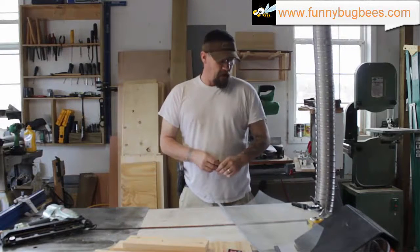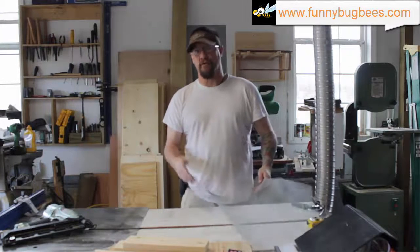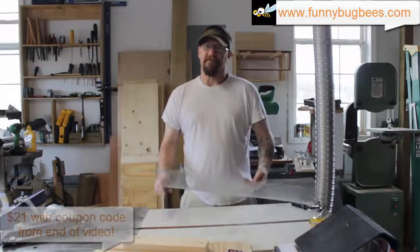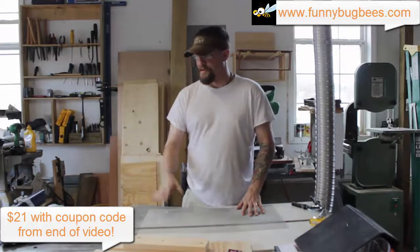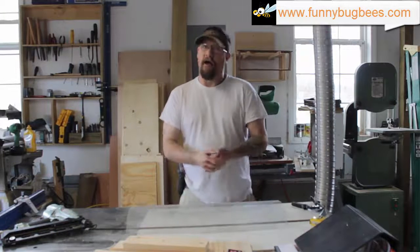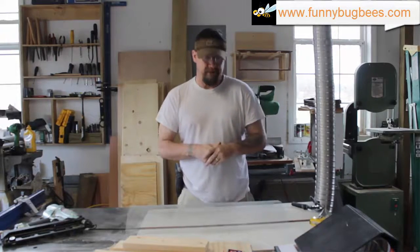Hey guys, Clifton Murphy here with Funny Bug Bees and Woodworks. Today we're going to show you how to manufacture a Freeman style small hive beetle trap. We do have these for sale on our website if you don't have the tools necessary to build one — you'll need a table saw, hammer, nails, and things of that nature. Check out our website at www.funnybugbees.com, there's a link in the description. Let's get to it.